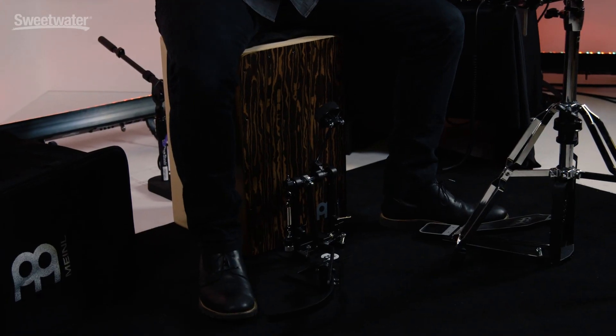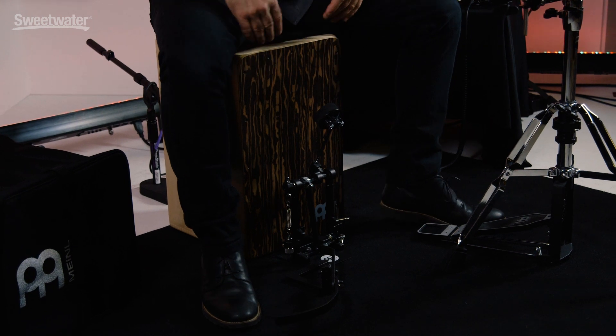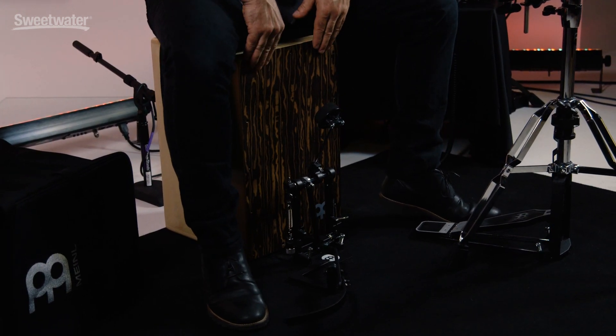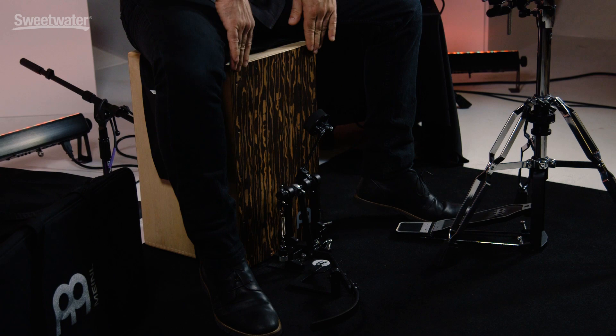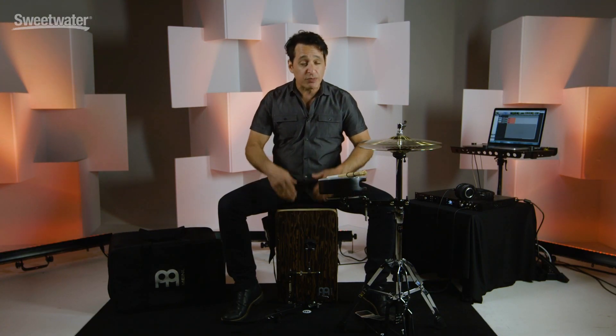First thing I want to talk about today is the cajon I'm sitting on. It is a Baltic birch body with a striped Boreas front faceplate — I think I'm saying Boreas correctly, but write to me and tell me if I'm wrong. Either way, it sounds great, looks great, and it's a lot of fun to play. It has very nice rounded and adjustable corners. You can loosen the screws up here on the top corners, pull off the faceplate just a little bit more, and get some more snap if you so choose to. It's very easy to do.